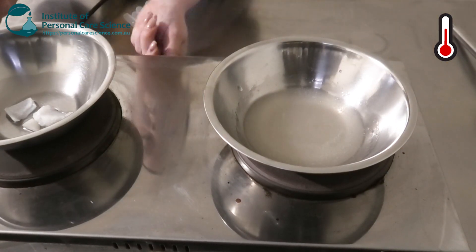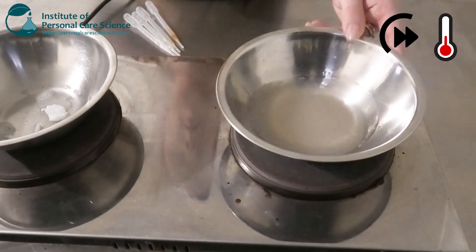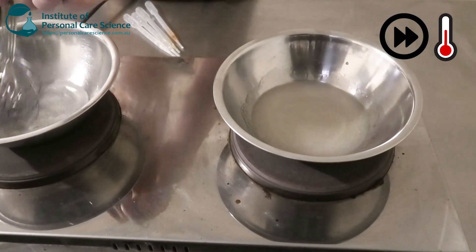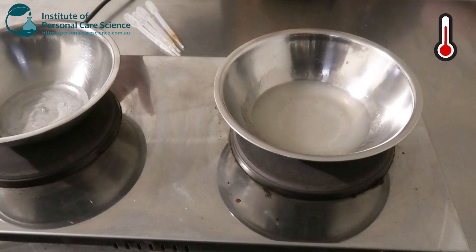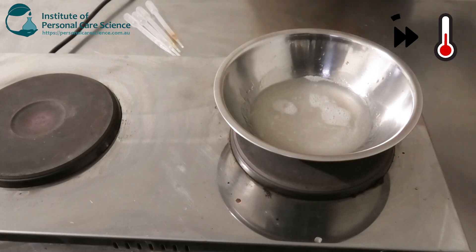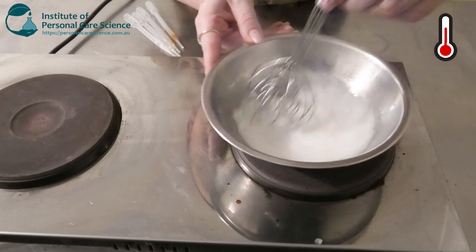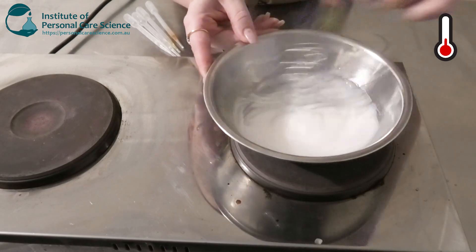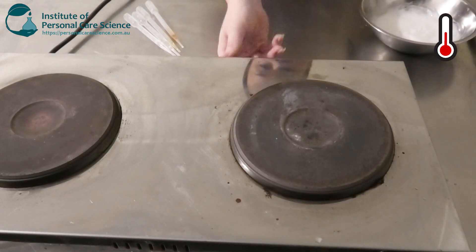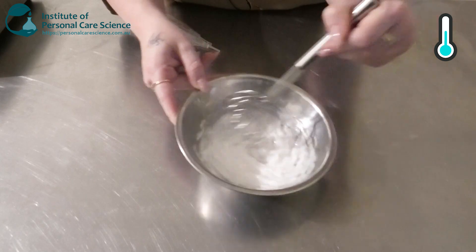Now we're going to add our oil phase on heat. Once the emulsifiers have melted and the oil phase is homogenous, I'm going to add this to my water phase. Give it a good mix — you can see a really beautiful emulsion has started to form. We remove it from the heat and stir to help it start cooling down before we add our heat-sensitive materials.